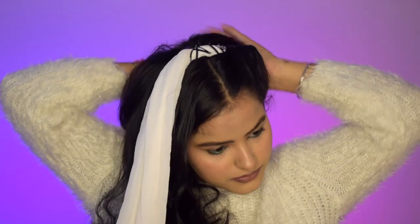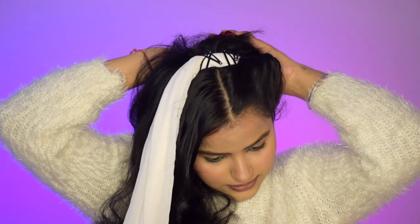Once all your hair on that side is covered, simply twist the remaining ends with the dupatta. When you reach the end, tie it with a scrunchie. If you leave it loose, the twist will loosen up and won't give you beautiful tight curls. So twist it tightly, keep twisting, and when it's very tight make a bun out of it and secure the remaining dupatta around it. Then secure the bun at the back with a scrunchie so it stays in place.